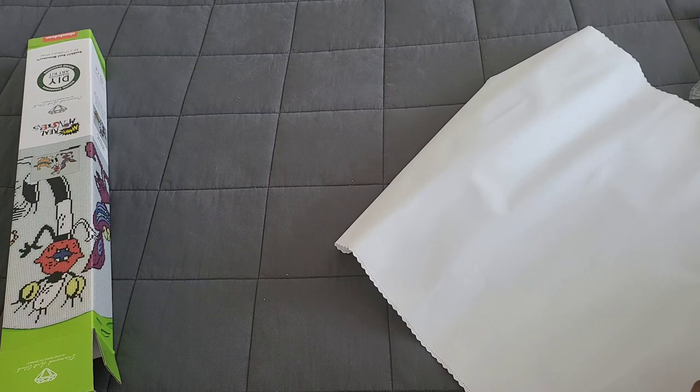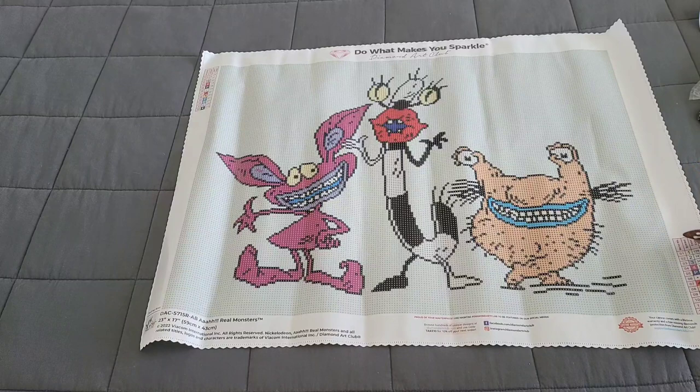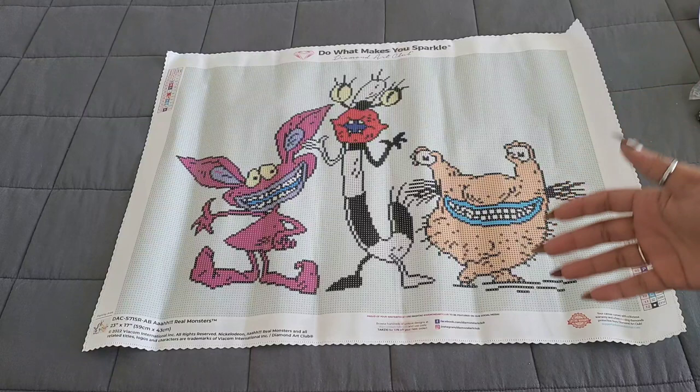It's a wide kit, not a long one, so we're going to roll it backwards. I also love the specialty boxes these kits come in — look at that! I want a wall of all 90s cartoons and I'm almost there.